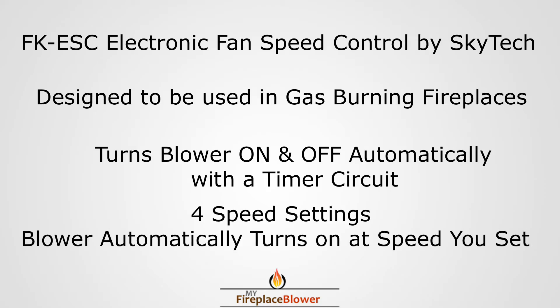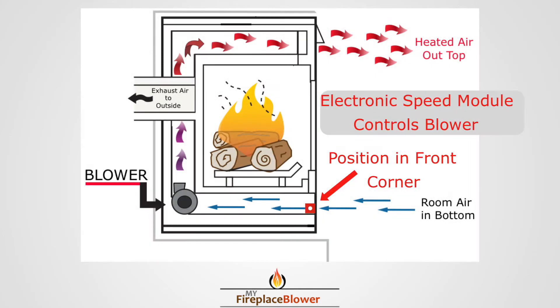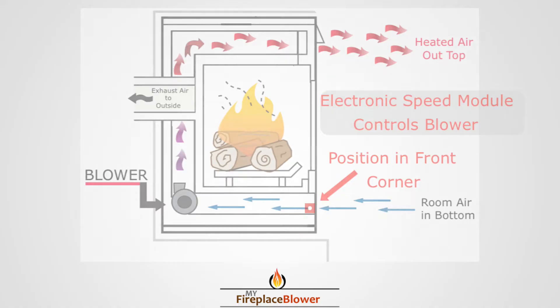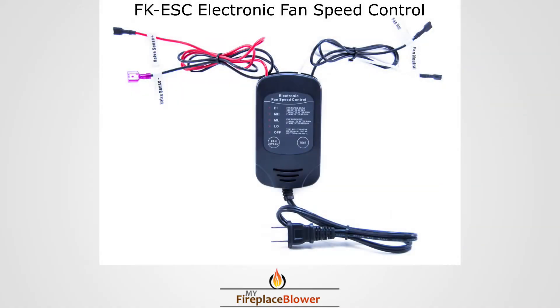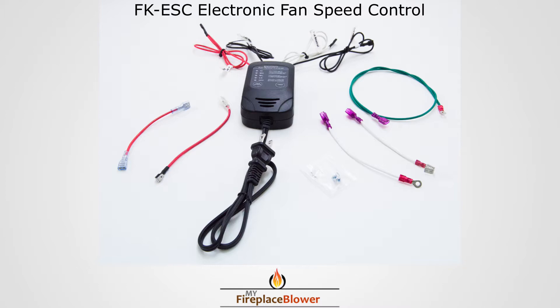You can position the speed control in the lower vent space in the front and in the corner. We provide you with different jumper wires for easy installation.